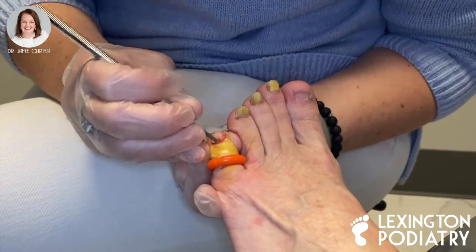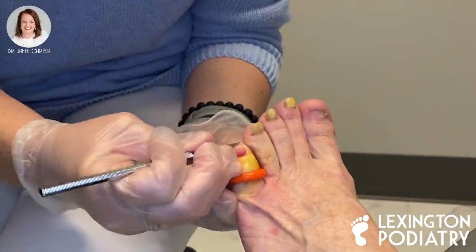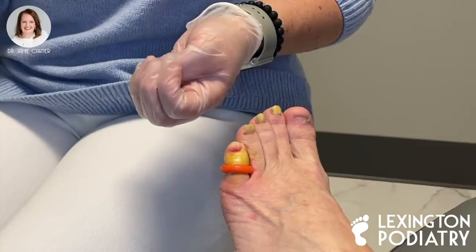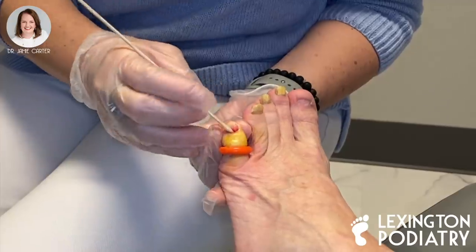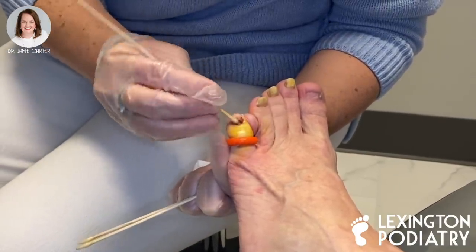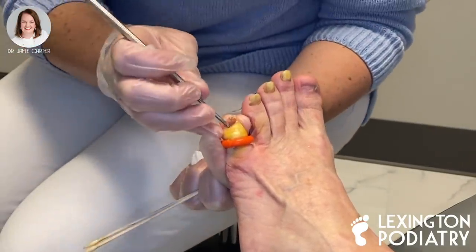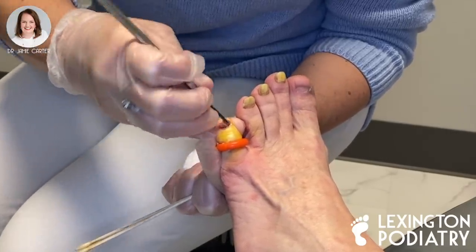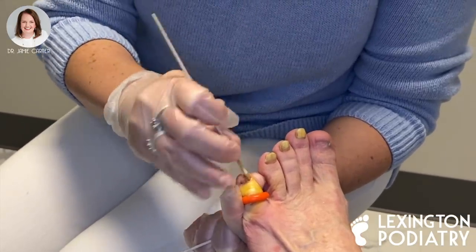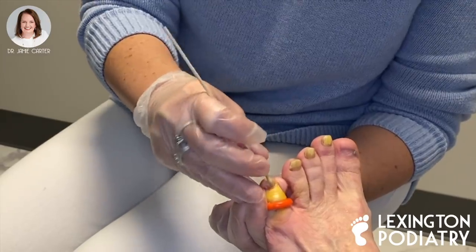If we weren't going to do a permanent procedure on this, it would grow back and look just the same way that it did. So it's a really good thing that we're going to put chemical on here and be done with this toenail. We use sodium hydroxide here in our office — I've used phenol before as well — and I find that the sodium hydroxide gives me a less reaction, so it's less painful, less irritating, and I think it heals up a lot quicker. I'm going to scratch that nail bed just a little bit. The black discoloration you get is when you put a chemical and it mixes with any blood at all, so it doesn't mean your toe is going to rot off. Three applications of the chemical and then we will neutralize it with vinegar — that helps to get it off your skin and make sure that we don't get any blistering.